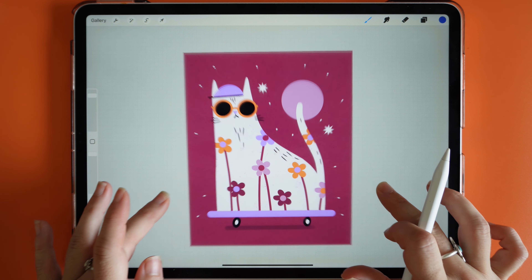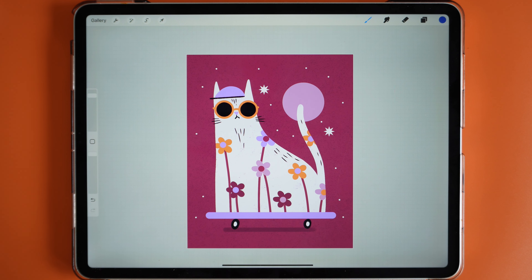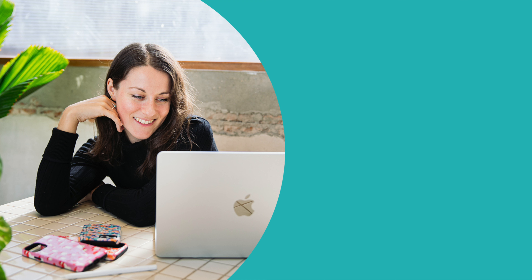And there you have it — a really quick way to change colors and create an illustration in Procreate. If you enjoyed this video give it a thumbs up and don't forget to subscribe for more tutorials from me every week. I can't wait to see your cute cats — see you in the next video, bye!